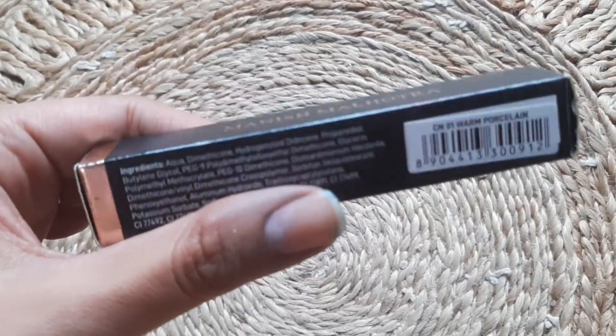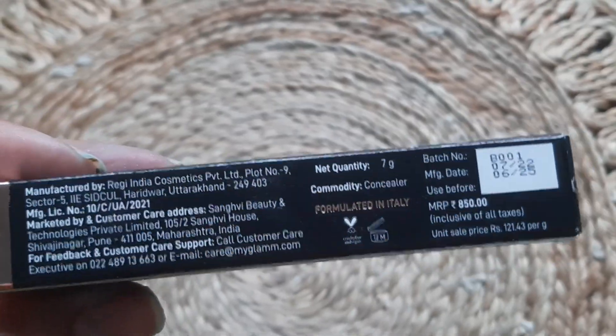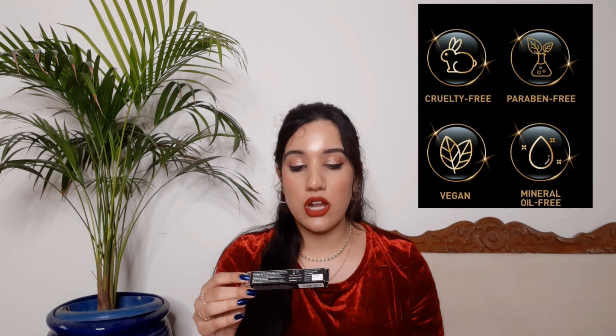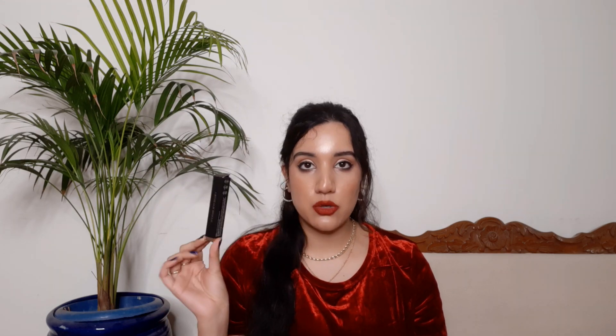The outer packaging is like this — just like standard My Glam Manish Malhotra packaging, it's black and golden. This packaging is quite classy. The price of the concealer is 850 rupees. You get 3 years of shelf life and 7 grams of product. It is paraben-free, mineral oil-free, silicone-free, cruelty-free and vegan.